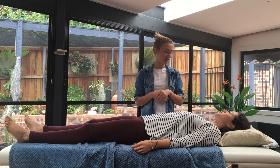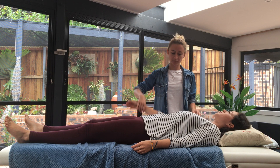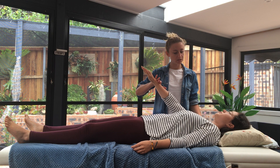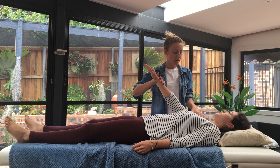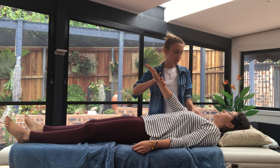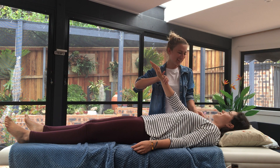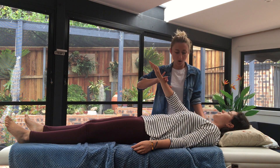So this is muscle testing that we would use in a kinesiology session. The way that we do this is you just put your arm up straight. I'm going to apply pressure — you just meet that pressure, so it's hold. We can physically manually override this muscle by switching it off because we're testing the anterior deltoid, the muscle in the front here. We switch it off by telling the Golgi tendons that they're relaxing, and then hold — so that goes down. Then we switch it back on by telling the Golgi tendons to strengthen back up, and hold.